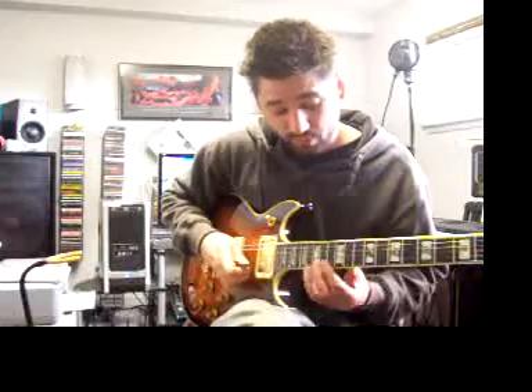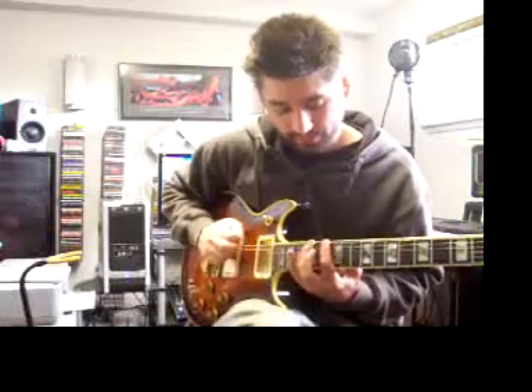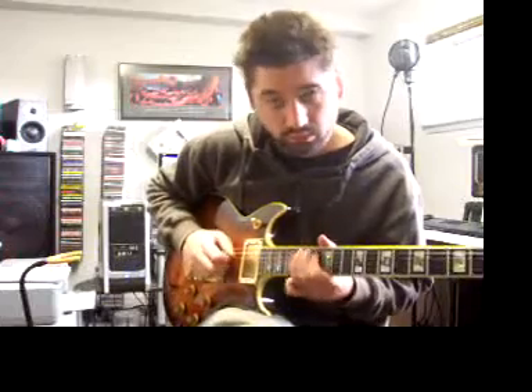Just a couple more things before we wrap this video. If you add another note from the scale to fancy it up a little bit — I have my pentatonic scale, and I'm going to add a G: the 15th fret of my high E string, or the 12th fret of my third string, or the 15th fret of my low E. Same scale, but I'm going to add that G. It's out of position, so I slide or stretch back, then slide forward: G to A flat. I'll start with the pentatonic sound, then add the G — it adds a new sound to what we've previously heard.